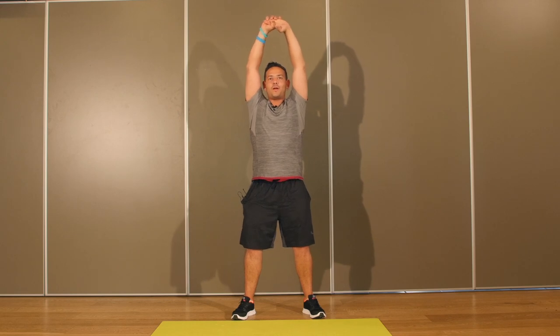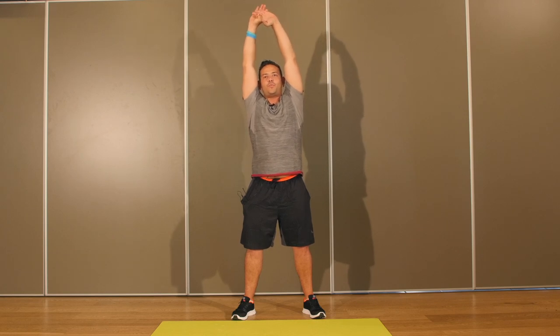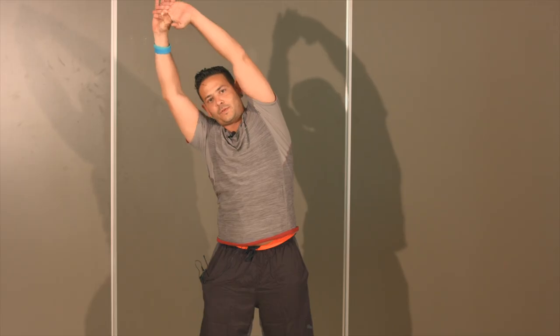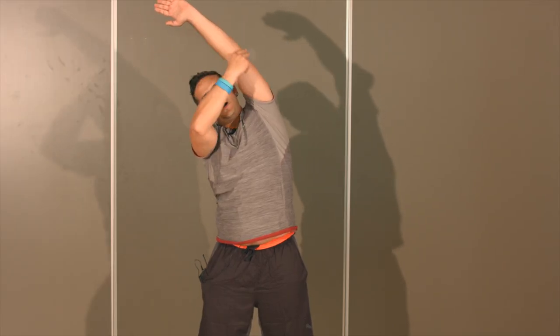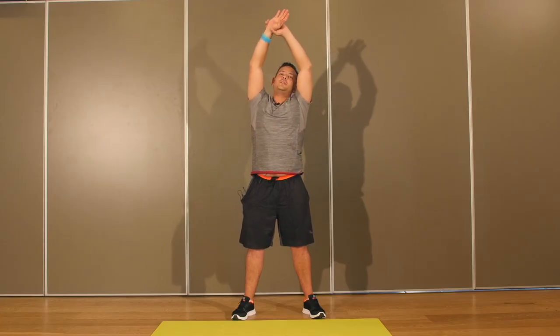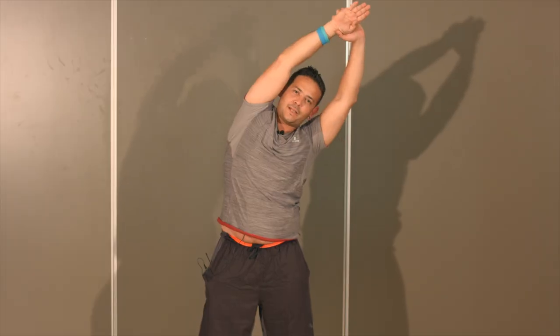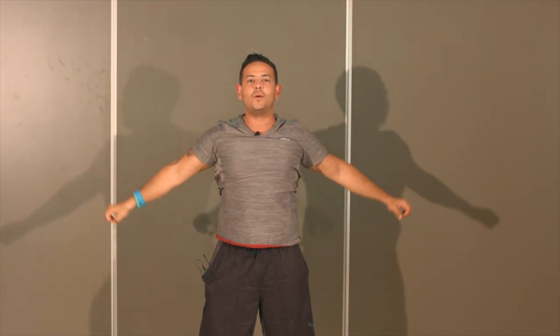Nous allons passer maintenant à notre dernier étirement. Joignez vos mains vers le haut, repoussez-les en direction du plafond. Remontez vos épaules, aspirez votre ventre, respirez en amplitude. Restez quelques secondes dans cette position, puis venez incliner d'un côté. Vous allez sentir l'étirement du bras jusque sur le côté du dos. Restez une quinzaine de secondes, puis attrapez l'autre main et venez incliner de l'autre côté. Repoussez jusqu'au bout des doigts, restez quinze secondes. Replacez-vous au milieu et relâchez vos bras. Enroulez vos épaules.